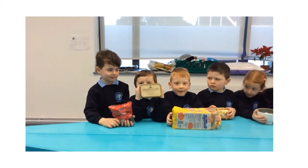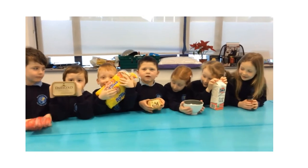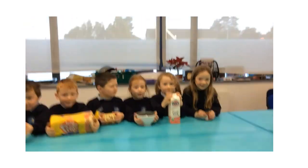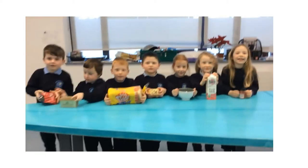Raisins, butter, bread, eggs, sugar, milk, cinnamon. Let's get started!